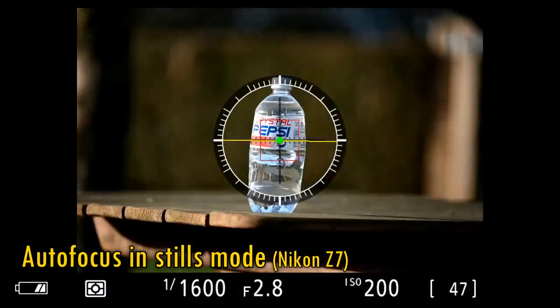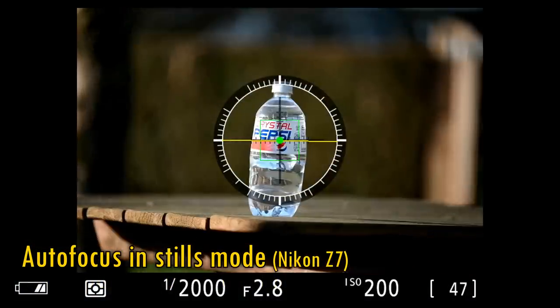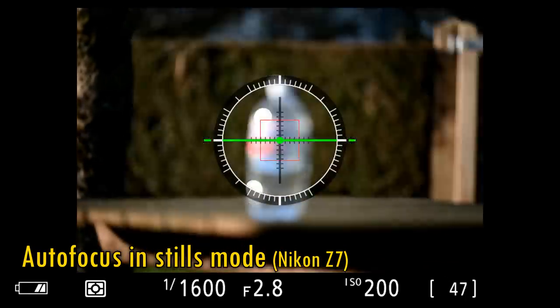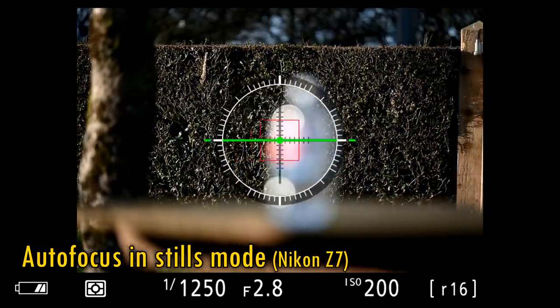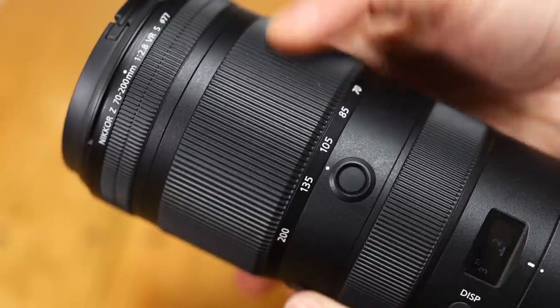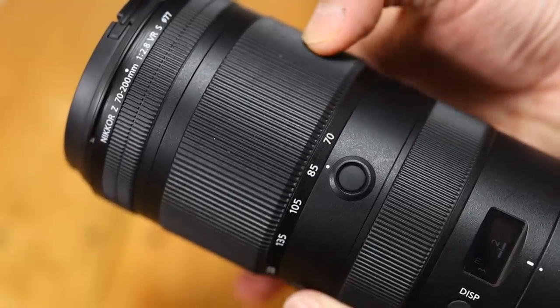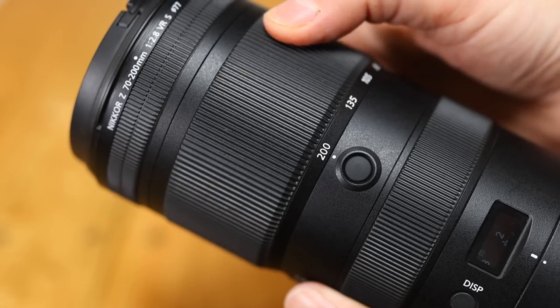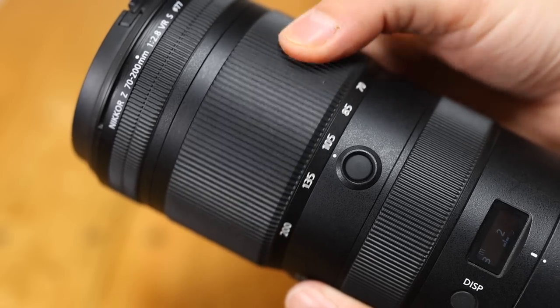The lens's autofocus motor works quite quickly, silently and accurately, tracking well. It'll probably be even more confident than this on one of Nikon's latest camera bodies. Then comes the large rubberised zoom ring. As is often the case with an internally zooming lens, it works very smoothly, with no stickiness, and it's fairly quick to turn.